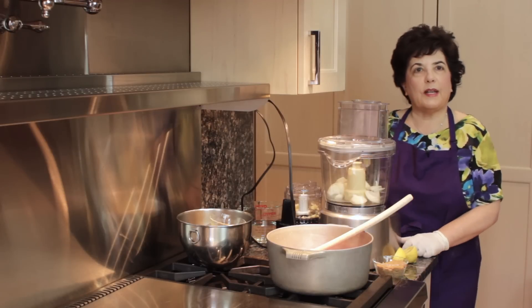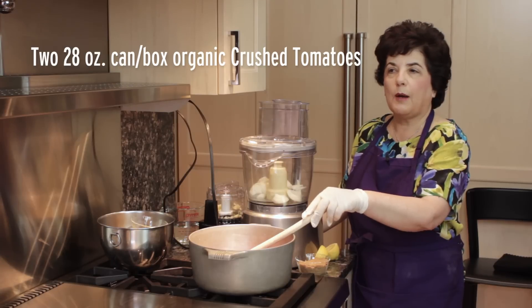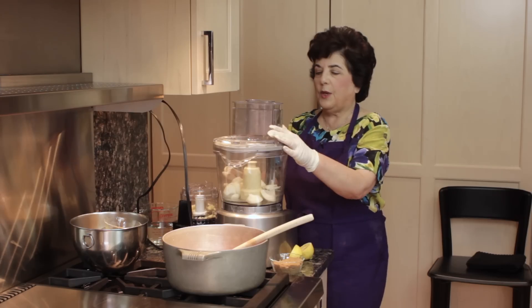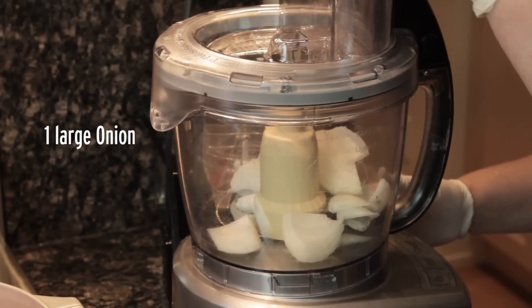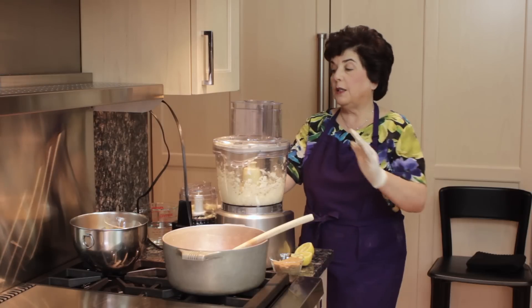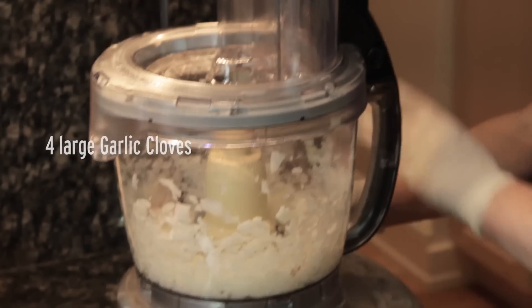I am going to make sweet and sour meatballs. I've got a can of chopped tomatoes — you can either use chopped or crushed tomatoes, these happen to be chopped. In the Cuisinart I have an onion and it will chop, so we're going to give it a go. And in my little mini Cuisinart here I've got some garlic cloves.